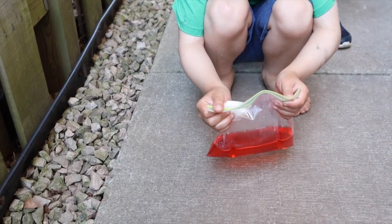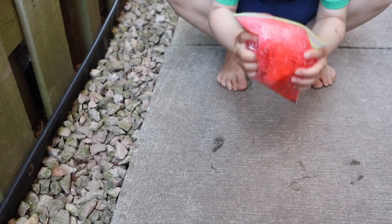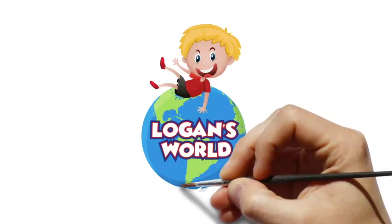It's the red one. You ready, Lo? Set, go! Shake it up and back up. Back up! Logan's World!